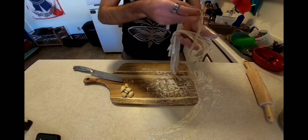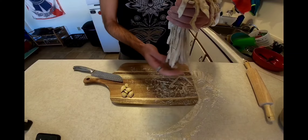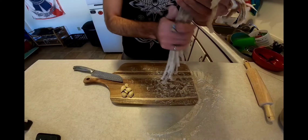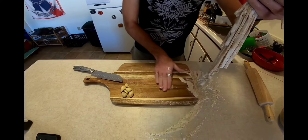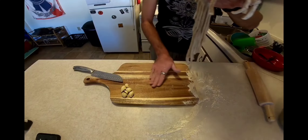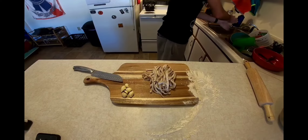Now that we've got our pasta ready to go, we're going to do our best to shake off some of the excess flour — if we don't do that, it's just going to clump up when we try to cook it. Then we're going to get them going in a pot of boiling water. We're going to want to slightly undercook it. Remember this is not your dehydrated store-bought pasta, so it's going to cook a lot quicker — maybe three or four minutes in boiling water.